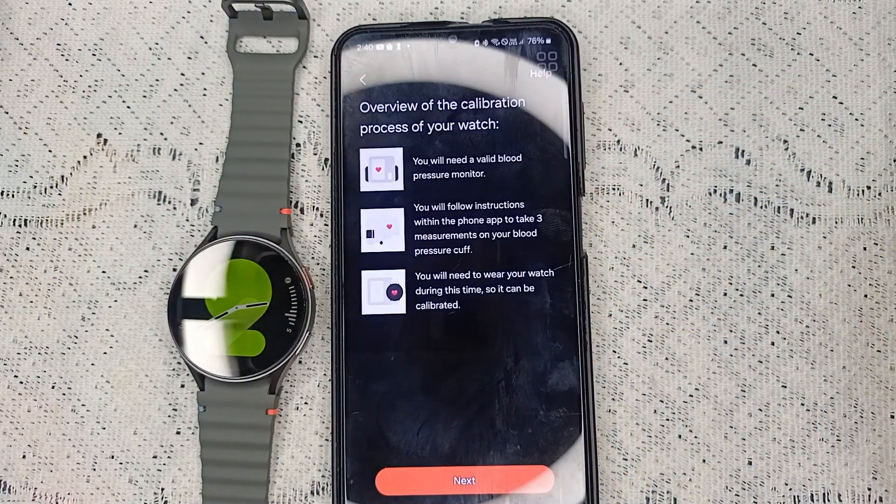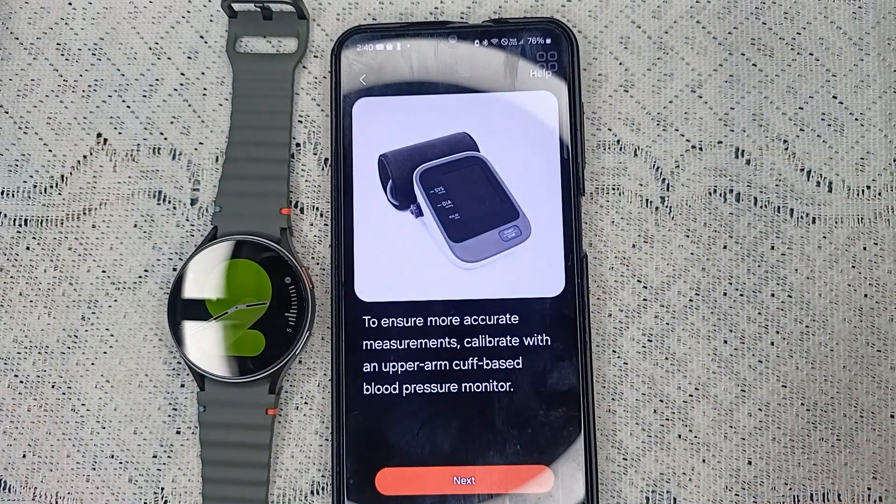It will give you an overview of the calibration process. You will need a valid blood pressure monitoring machine, follow the instructions, and wear your watch. It will also ask you to ensure more accurate measurements and calibrate with two upper arm cuff-based blood pressure monitors.